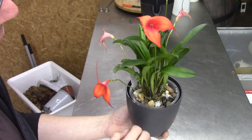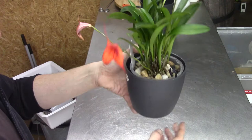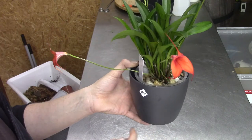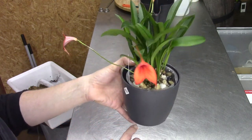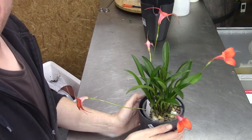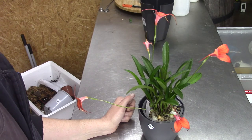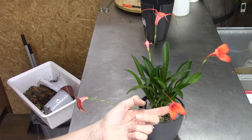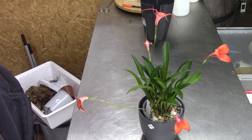Don't let them dry up — Masdevallias really hate it. But don't get them too wet either. I have just about half a centimeter of water in the reservoir — not more. Just a teeny tiny bottom of water. So this is it for this repotting. I promised to do an update on my other two Masdevallias, so let's grab the camera and go have a look — and take this one with us to her new home.